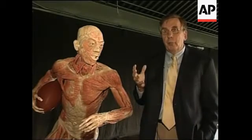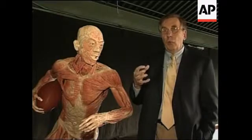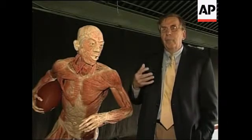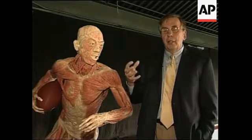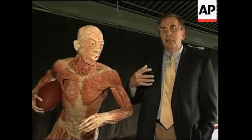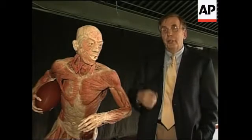Basically, this specimen was permanently preserved. What happens is that the water is removed from the tissue after it is embalmed mildly. Then, under a vacuum, liquid silicone rubber is pulled into the tissue and eventually hardened so that the specimen is permanent and can be displayed and will not deteriorate.